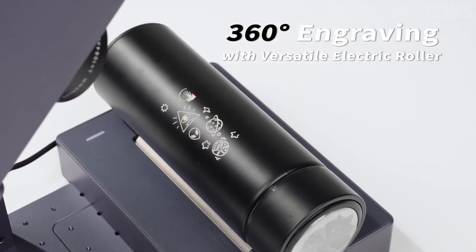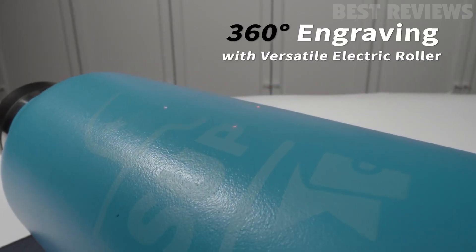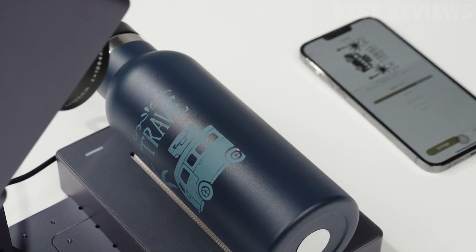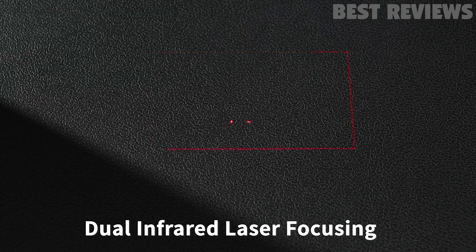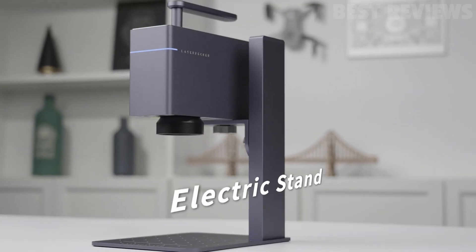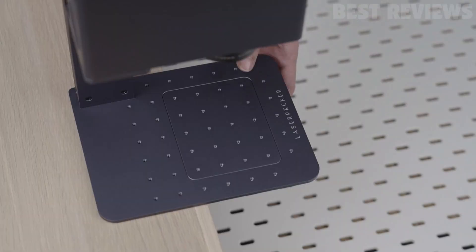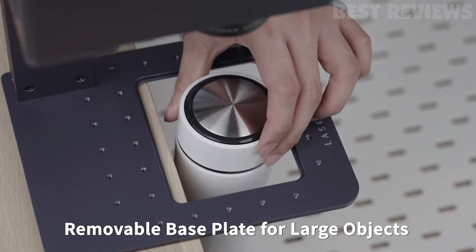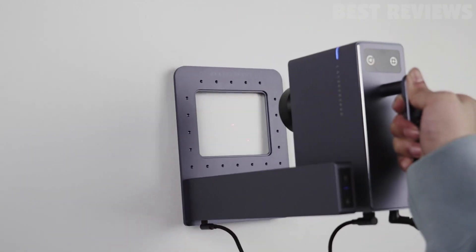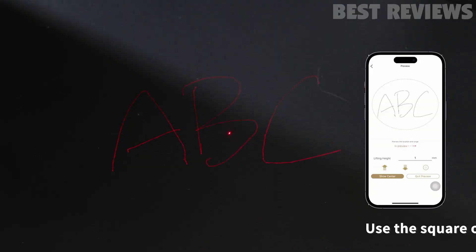One of the unique features of the LaserPecker 3 is the 360-degree rotary module, which enables 360-degree rotary engraving on cylindrical surfaces like bottles, pens, and jewelry. Additionally, the machine adopts a dual infrared light positioning design for accurate marking position without offset, and it's easy to focus and quick to start. The removable base design allows for engraving tall objects or use in handheld mode. The LaserPecker 3 is also easy to set up and use, with no complicated assembly required, and it works with a smartphone or PC connection.